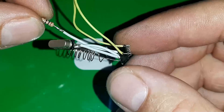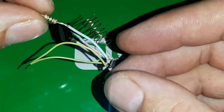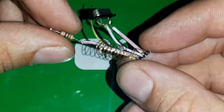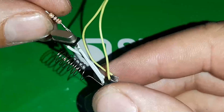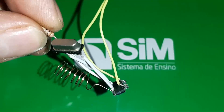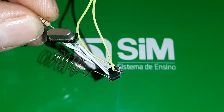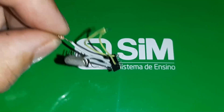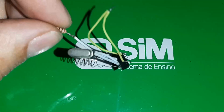Também sejam todos bem-vindos ao canal Play Electronics, quem vai aqui pro canal Play Electronics e quem vem do canal Play Electronics pra cá. Eu recomendo você se inscrever lá para a gente poder bater as metas. Eu acho que se 10% das pessoas que assistirem aqui se inscreverem lá no canal, nós vamos conseguir bater as metas.